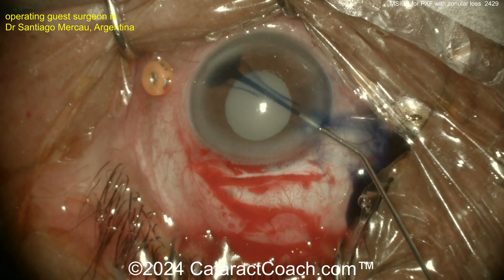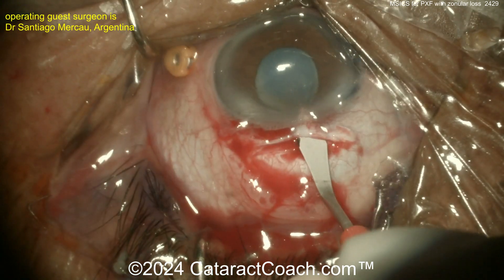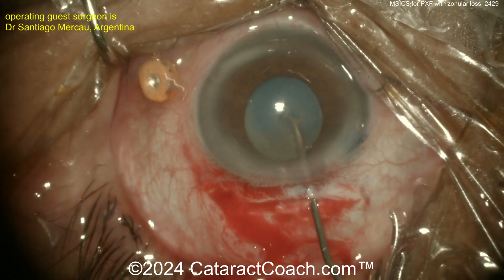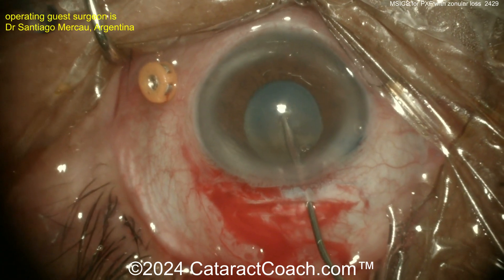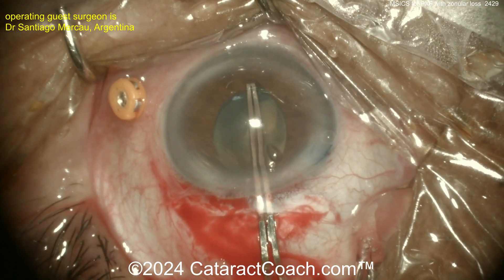On this case, be careful with the trypan blue dye — because of the zonulopathy, you may get it into the vitreous cavity. Here making an incision, you can see that long incision — that's a scleral tunnel being made in the MSICS manner. As you start the rhexis, look, there's motion or mobility of the entire nucleus.